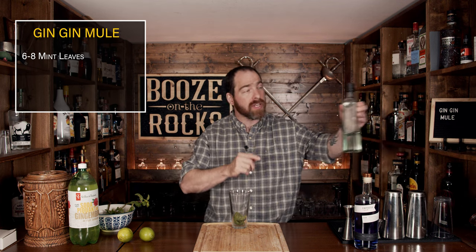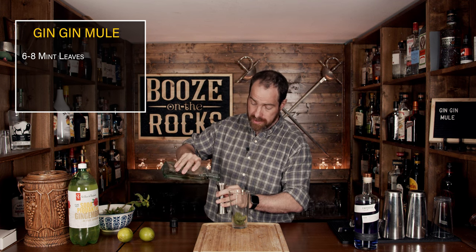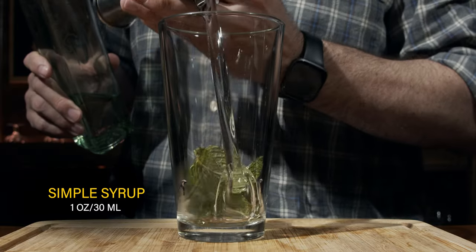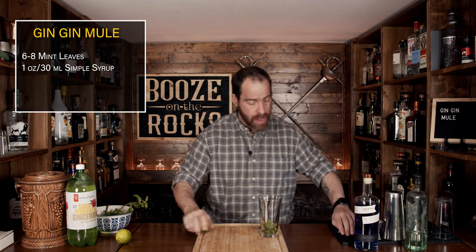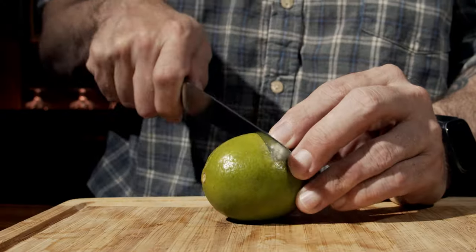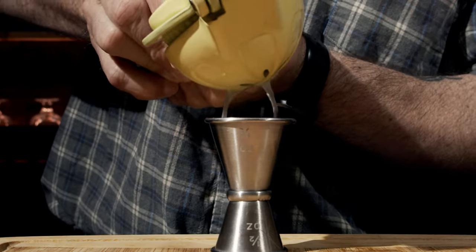The next ingredient we're going to add is simple syrup. We're going to start with a total of one ounce, which is 30 milliliters. Your next ingredient will be a little bit of lime juice — grab a lime, cut it in half, and squeeze out three quarters of an ounce, or 22 and a half milliliters, into the glass.